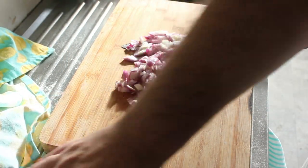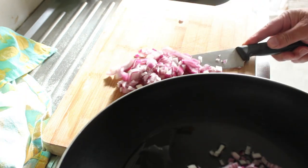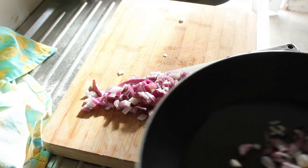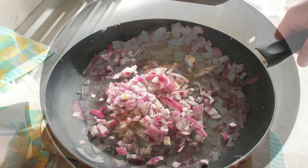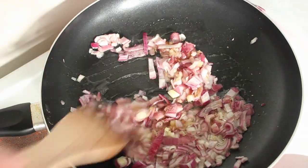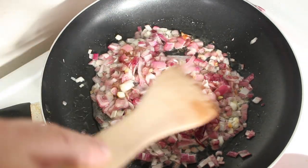We're going to caramelise these red onions to go on top of the pizza with the chicken and the avocado — it's going to be quite a yummy pizza. We're going to let these soften out a bit in the frying pan and then add a tablespoon of brown sugar to get them nicely caramelised. Now in with the sugar — we'll start getting some colour on those onions and they will be a very nice topping for the pizza.